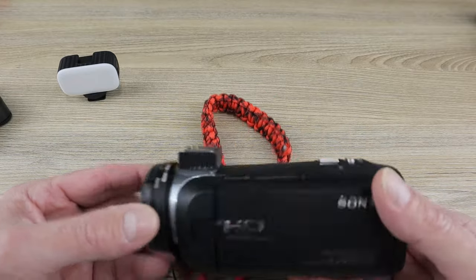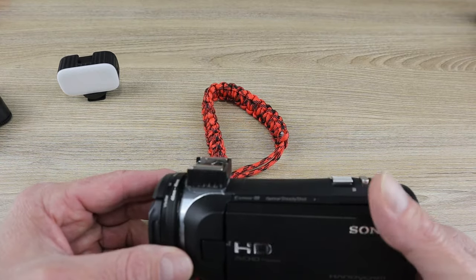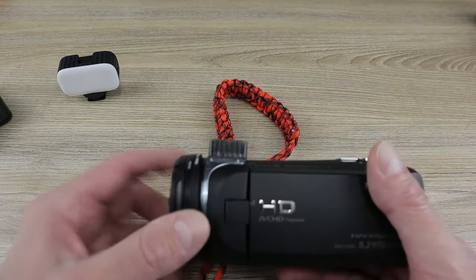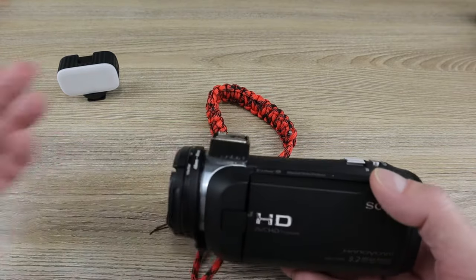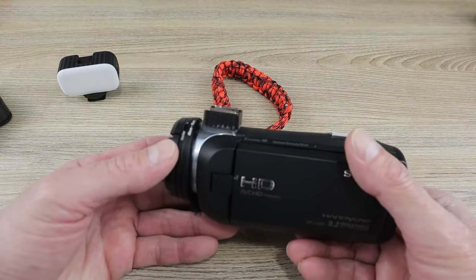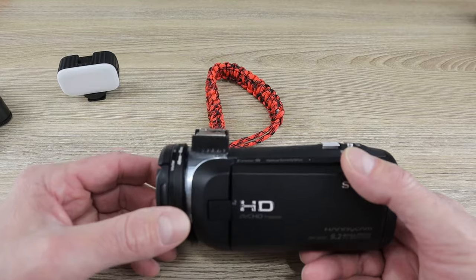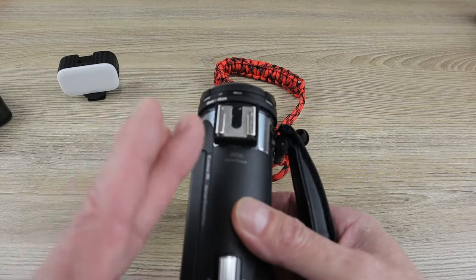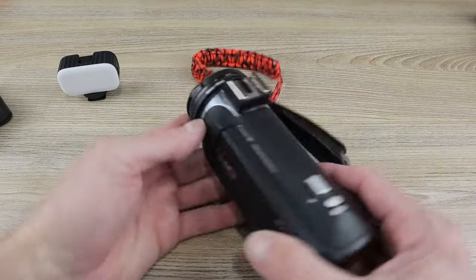I fastened this cold shoe on with JB Weld two-part epoxy. I sanded the bottom of the cold shoe before gluing. This is a plastic cold shoe — you can get metal ones, but since the camera housing is plastic, I don't see the point. A little inexpensive plastic one with the leaf spring on both sides works fine. Just make sure you mount it straight — not tilted up or sideways — before you let it dry overnight.